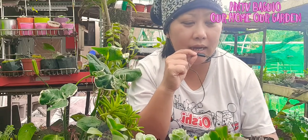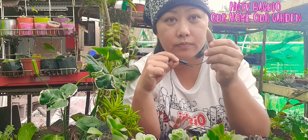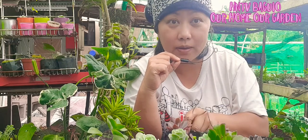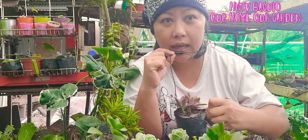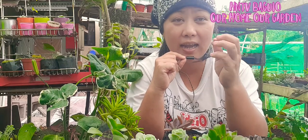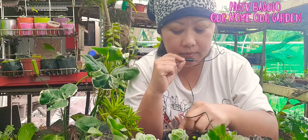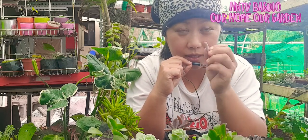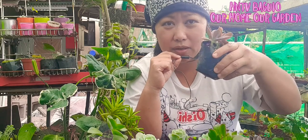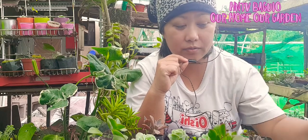Kailan natin didiligan yung mga baby na succulents natin for your leaf propagations? Ang ginagawa ko kasi, isang leaf — patong lang natin sa may lupa, sa baso, sa baba ng halaman. And then hintayin natin sila mag-ugat for two weeks, saka lang natin sila didiligan. Parang ito — lumabas na yung babies niya, lumabas na yung roots niya — this is the best time na didiligan natin sila. Isabay niyo lang din sa pagdilig ng mga halaman ninyo. Importante, nagkaugat muna siya bago didiligan, o nagka-babies muna.